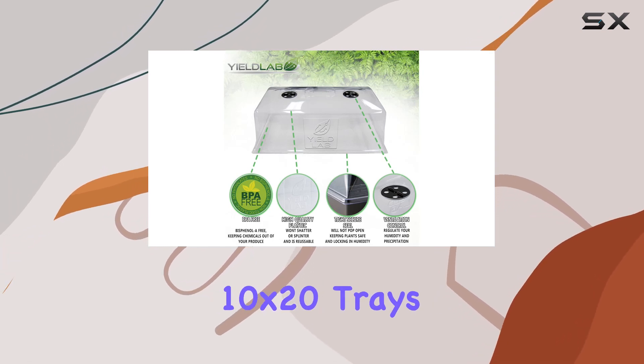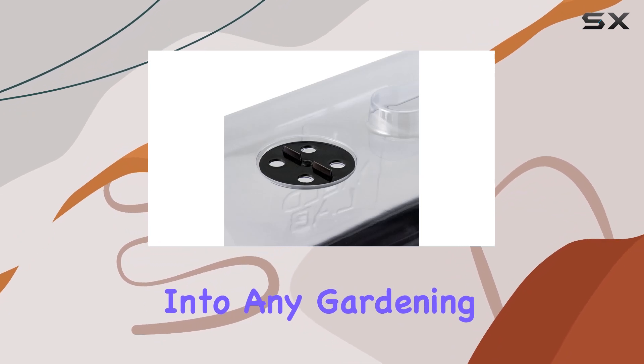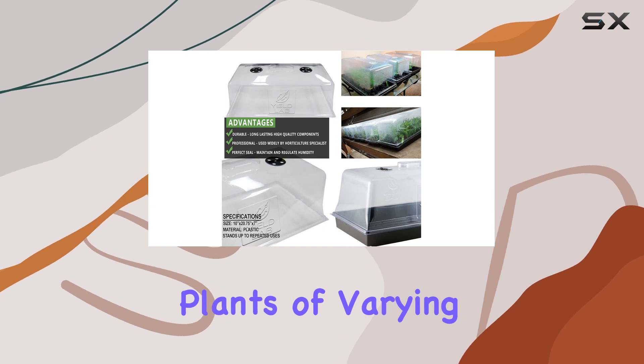Compatible with 10 by 20 trays and heat mats, these domes integrate seamlessly into any gardening setup, providing essential protection and accommodating plants of varying heights.